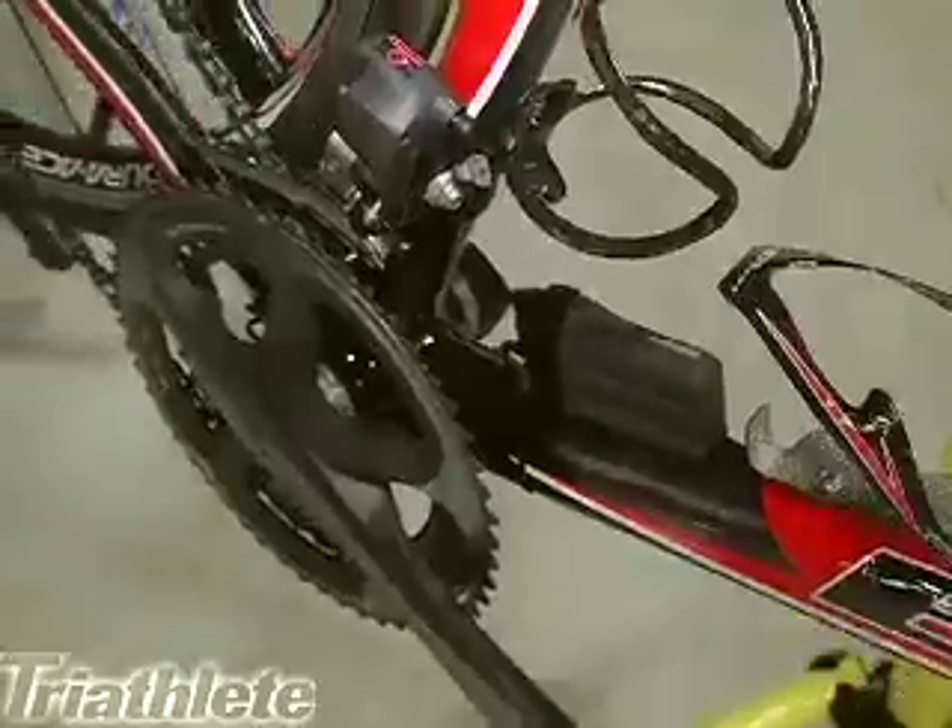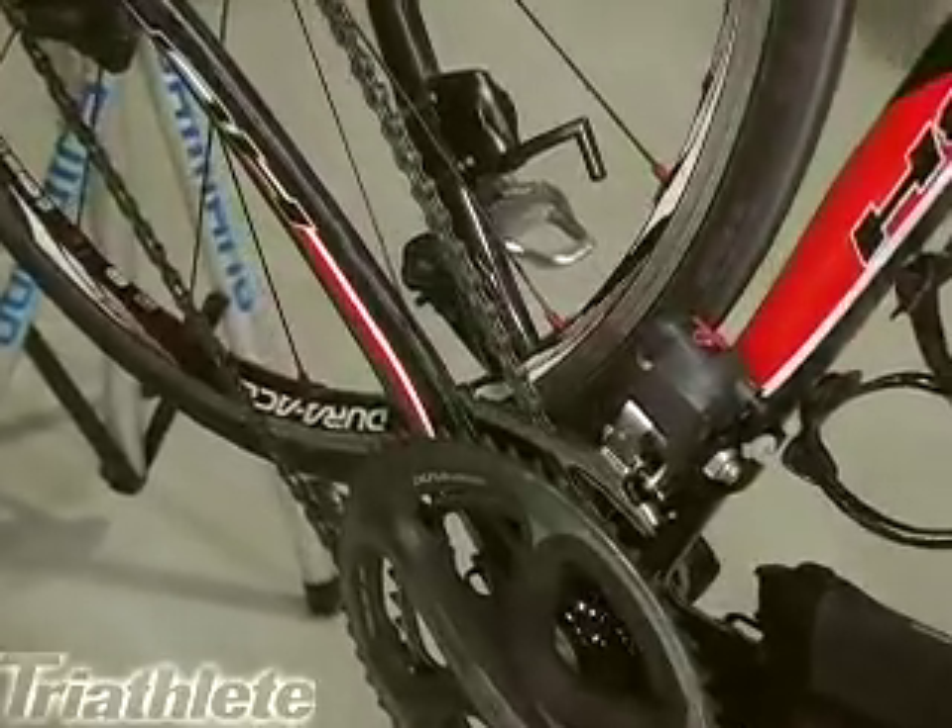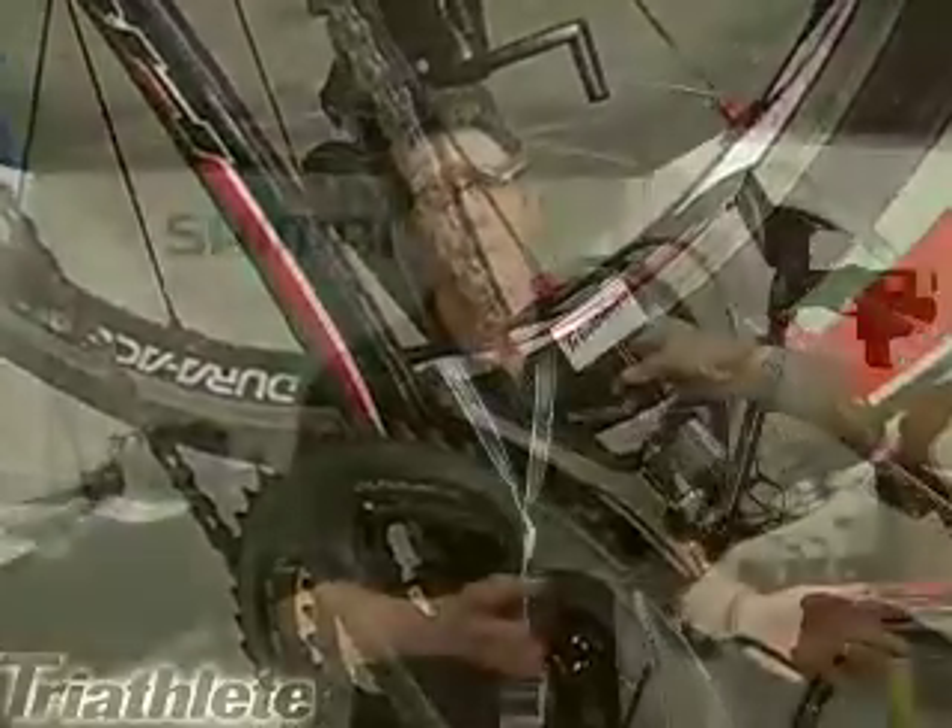The cool thing about the electronic Dura-Ace stuff is basically we've got no cable issues with the bike anymore. There's no cable friction, there's no cable stretch. Basically you kind of set it and forget it, to be honest with you. Once it's set up, there's really no reason to mess with it. Set up is super easy — it's just going to shift crisp and shift fast all the time.